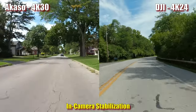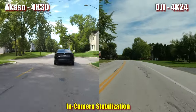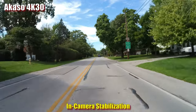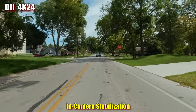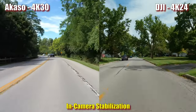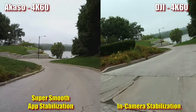It took nearly 10 minutes to export and process a 2-minute-50-second clip in the app — and that doesn't include connecting the camera, finding the right video with slowly loading thumbnails, waiting for it to recognize which clips had gyro stabilization active, choosing export options, or transferring the file off your phone afterward. The end result isn't as stable as DJI's in-camera stabilization at 4K60, and it's not even quite as stable as Acaso's own in-camera stabilization. The DJI is smoother.